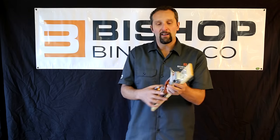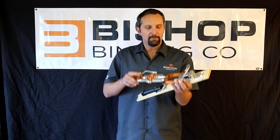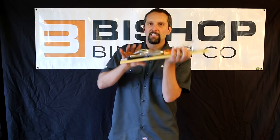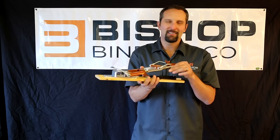The toe bale — I like to talk about the toe bale, especially if you're in the park — because what it does is it keeps the ski up close to your boot. So if you're doing tabletops, hitting rails, spinning around, it keeps the ski up close and doesn't let it dangle down.